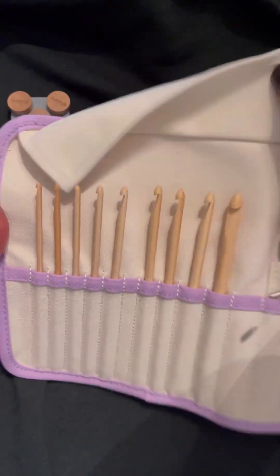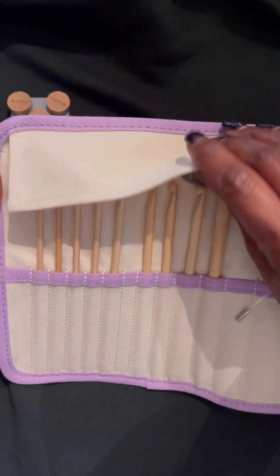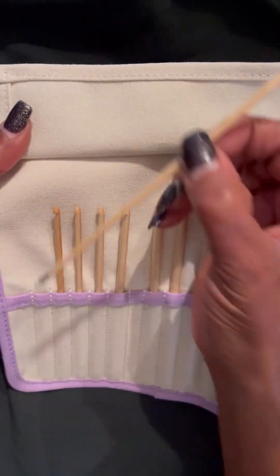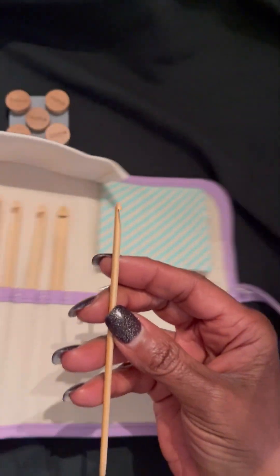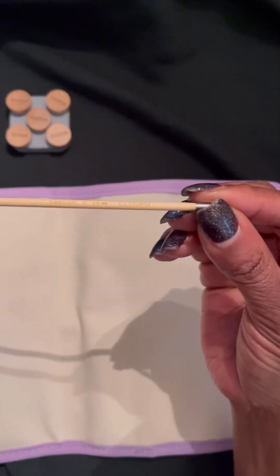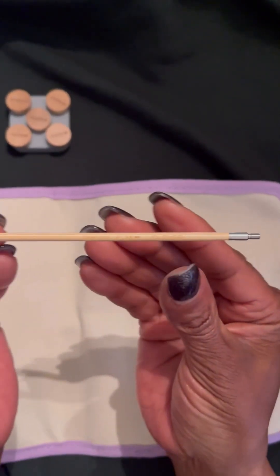I would recommend that you go ahead and check out the reviews. They also have a nice cover and flap that can go over your Tunisian crochet hooks. Now I'm going to show you individually — this is the first one, which is the 3.5 millimeter.